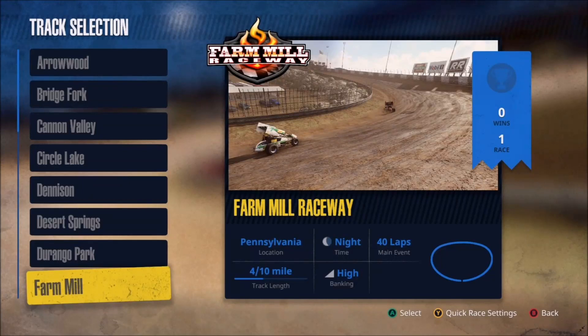Welcome back everyone to another Tony Stewart Sprint Car Racing setup. Today's video will focus on the 410s at Farm Mill Raceway. This track reminds me a lot of Chicago on the asphalt side of things — it's D-shaped in general, but the back straightaway is not entirely straight, so you find yourself turning for a lot of the lap. This allows you to create and maintain quite a bit of speed. The high banking means you don't have to lift at all around the track.